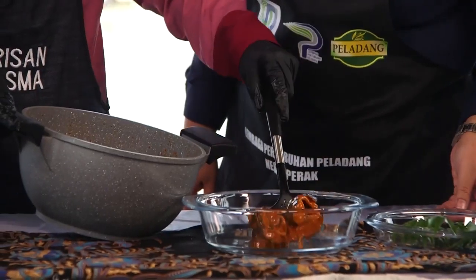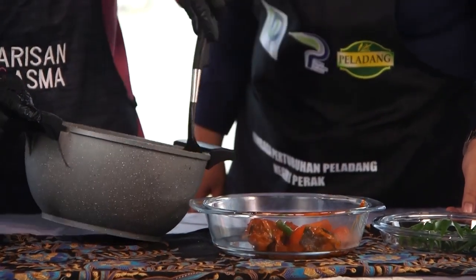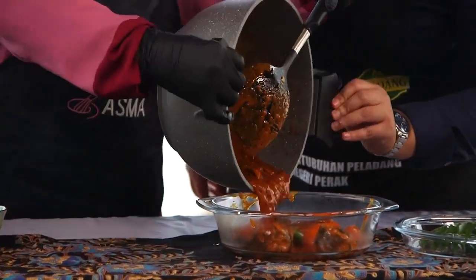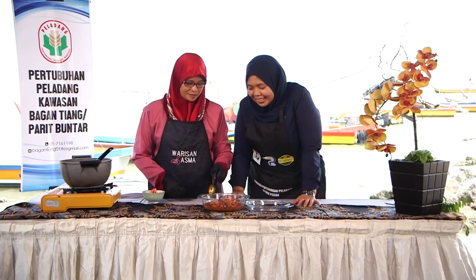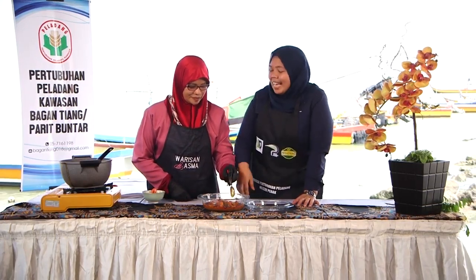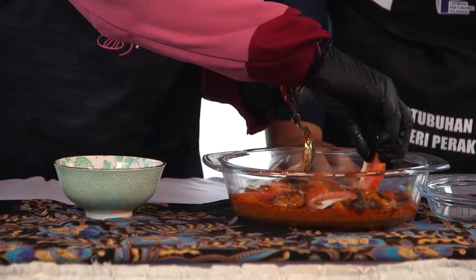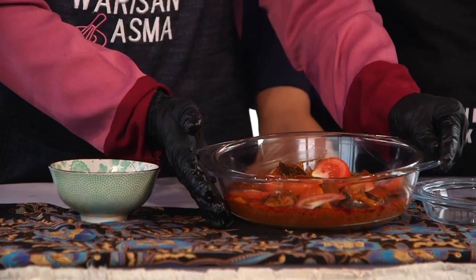Boleh. Tengok tu, pekat, likat. Kuah dia, bau dia, cukup, minyak dia cantik. Dah siap dah. Terliur je nampak. Kalau ada sambal belacan, kicap, nasi putih, ikan masin, terus kita buka puasa. Saya pun lapar dah. Yang ni kita letak atas ni bagai hiasan. Dah siap kari sembilang Tanjung Piandang, Bagan Tiang. Ok, dah habis.